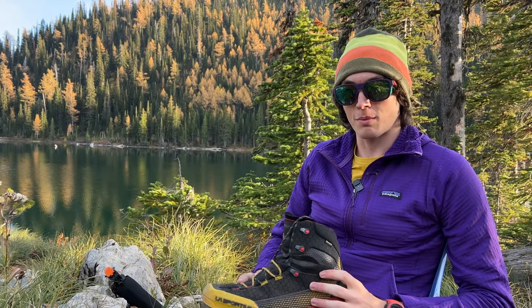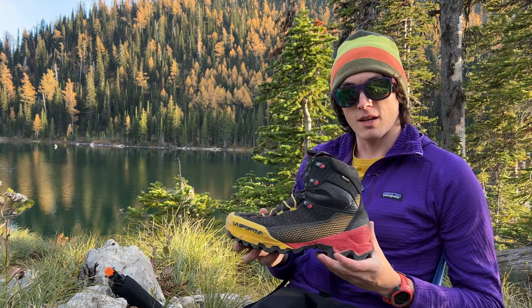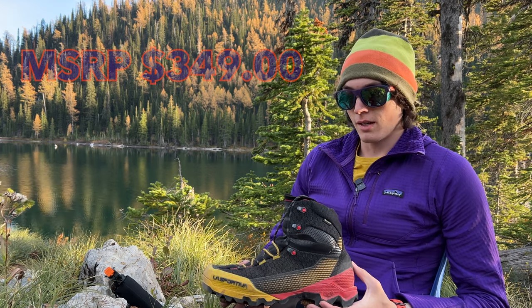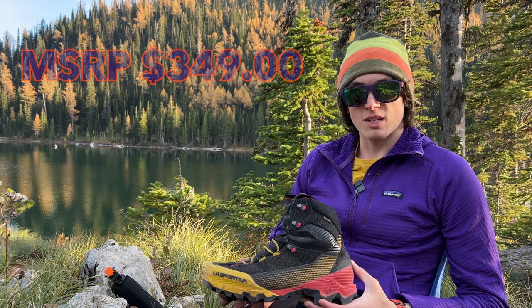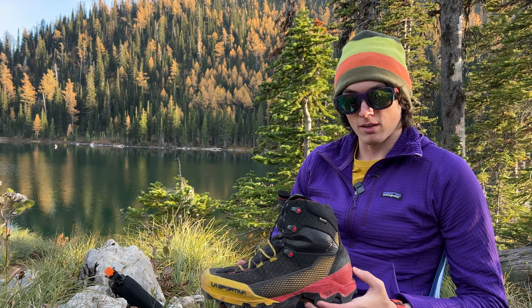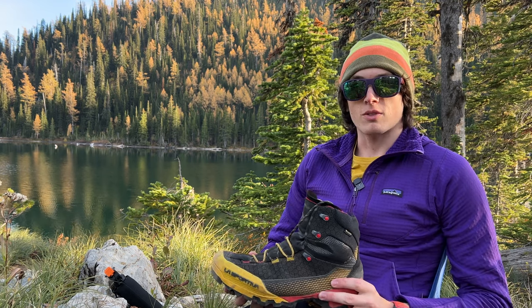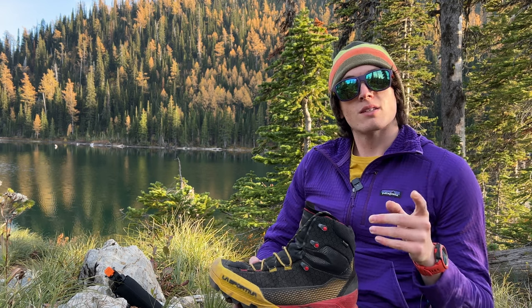I'm out here at a lake, just backpacked in, and I thought it'd be a good time to talk about these. These are the La Sportiva Equilibrium ST. The Equilibrium released in 2020 — it was La Sportiva's headlining boot for that year. It was pretty much their first endeavor into this sort of hybridization of boot, though that's actually not true...